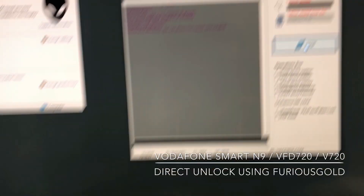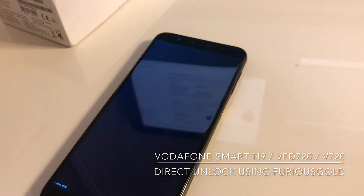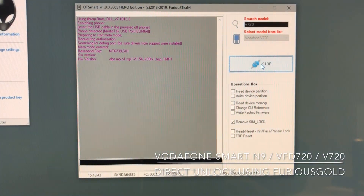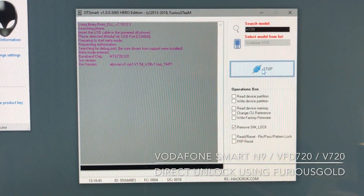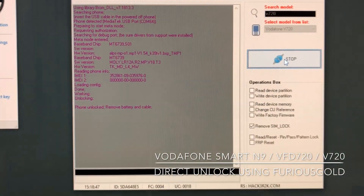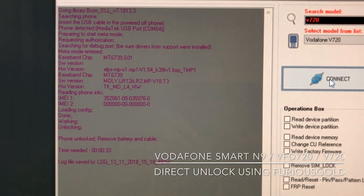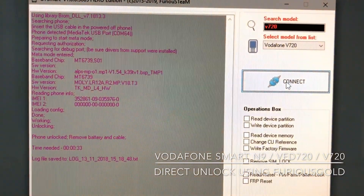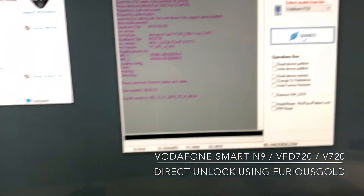Be sure that before starting this operation all the drivers are installed; if not, you are going to need to install them first. Okay, as you can see, the phone got detected and got unlocked as well in only 40 seconds.